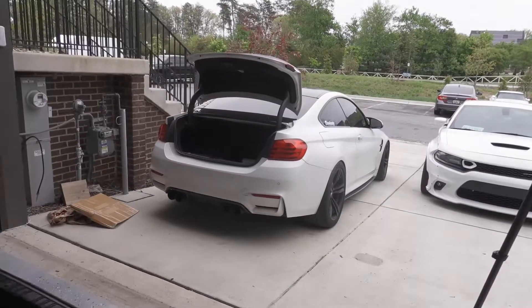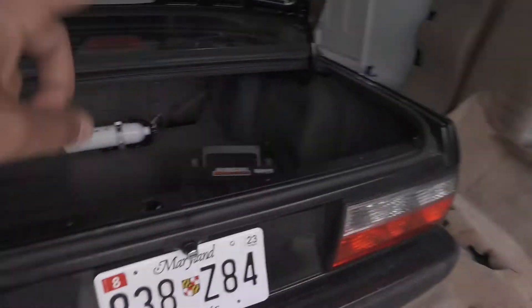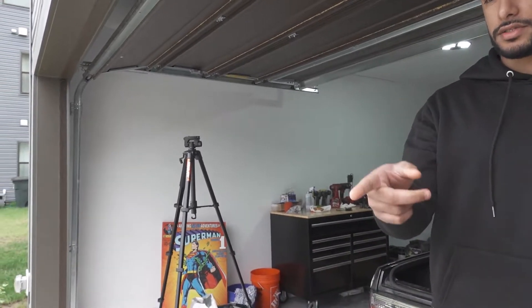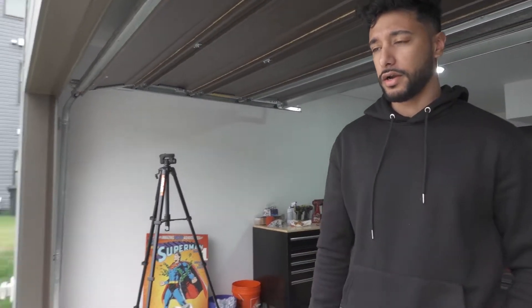What is up YouTube, welcome back to another video. Today we're actually going to be working on the M4. Random changing plans — we were supposed to be working on the E30, but we're actually going to be working on the taillights. We picked up a new set of taillights. These are the pre-LCI ones that are currently on the car — the 2015 and older models.